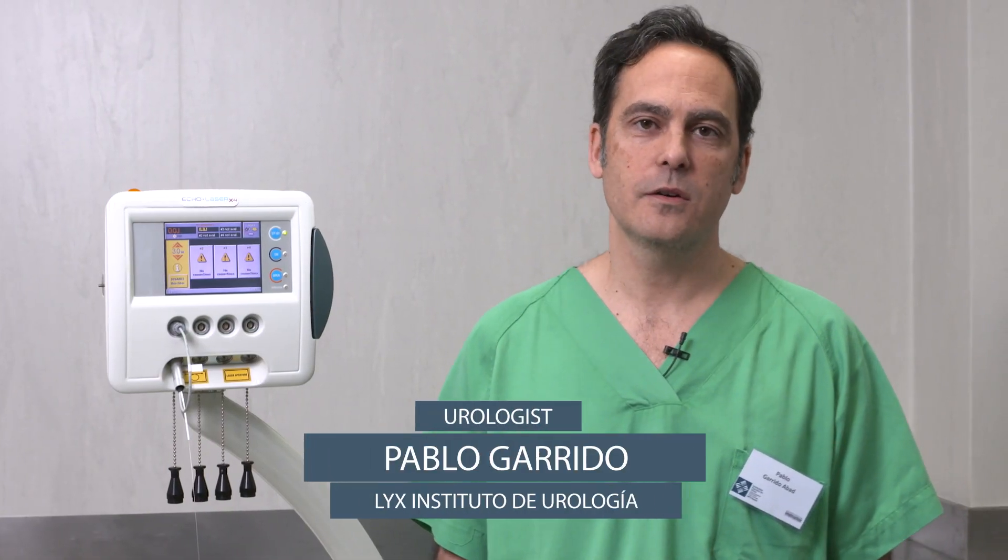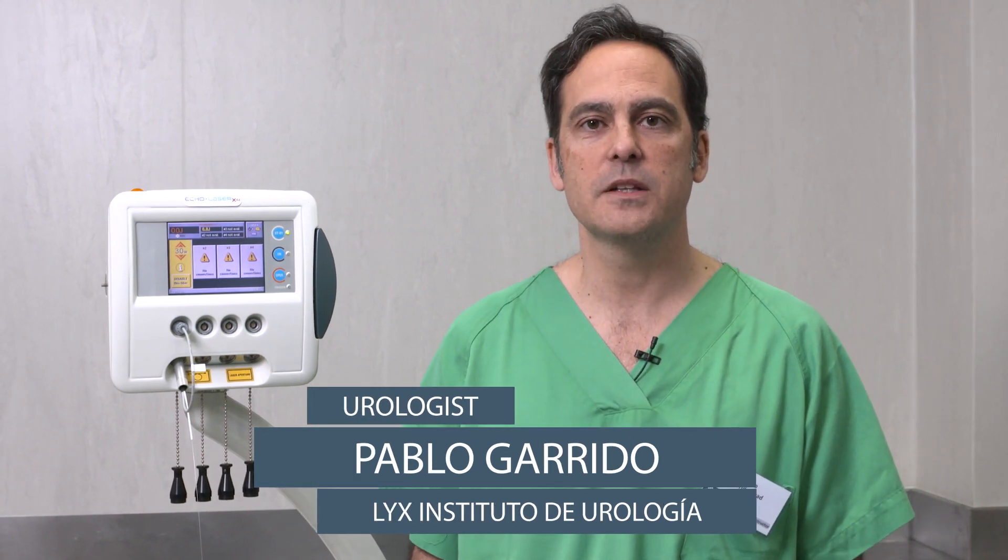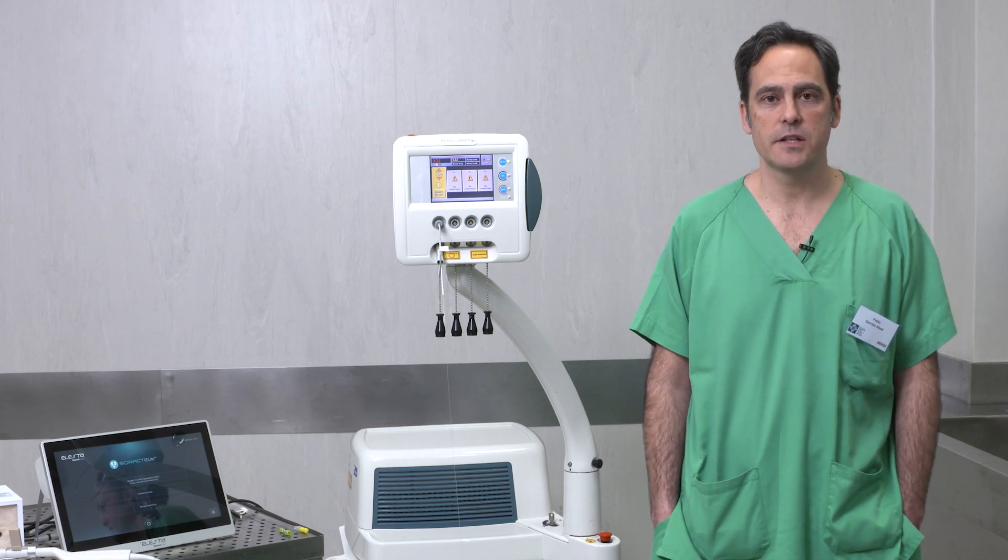Hello, I am Dr. Garrido. I'm a urologist at LIX Instituto de Urologia in Madrid, Spain. Today we are talking about Ecolaser.